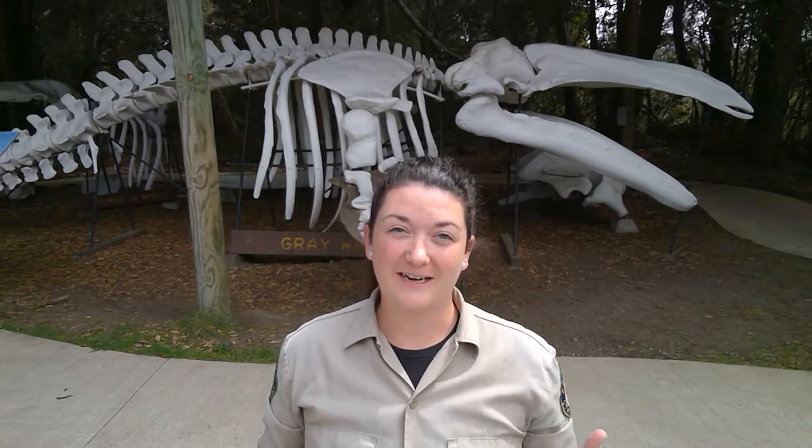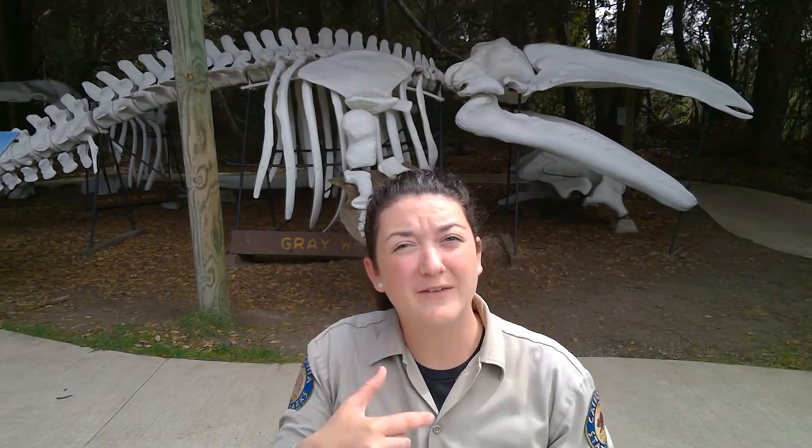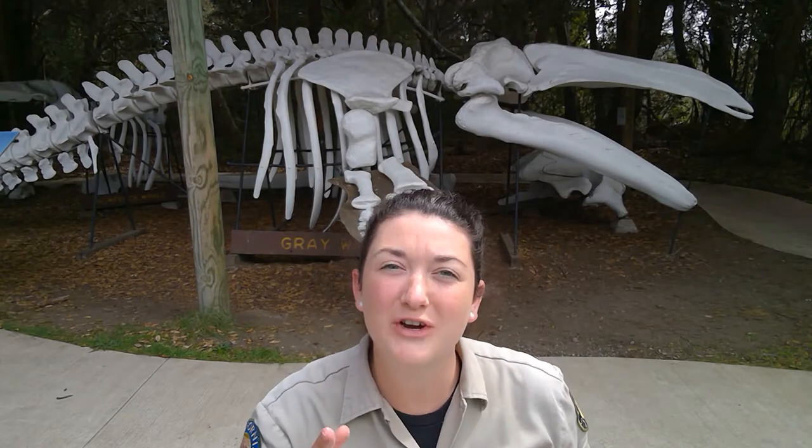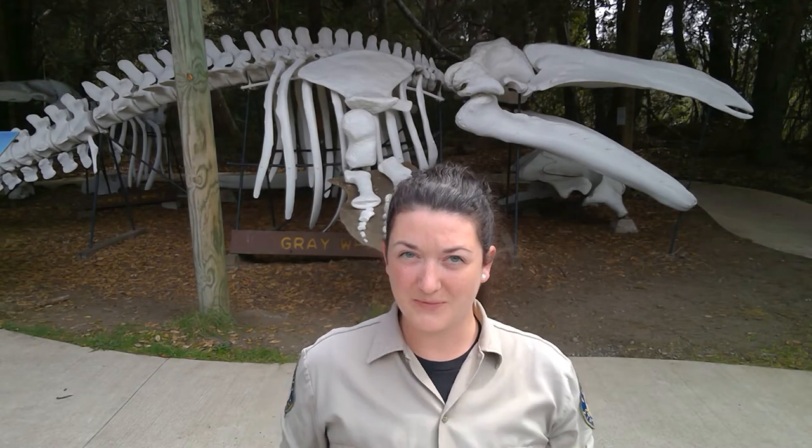Everyone! Well, again, I'm so sorry that our original live broadcast cut out. It looks like we're having a little bit of Wi-Fi issue here in the park, but that is okay because it is craft time and we're going to go through this.